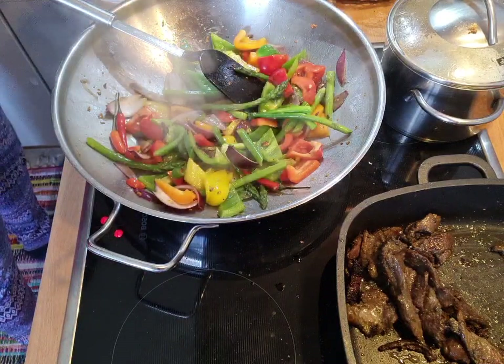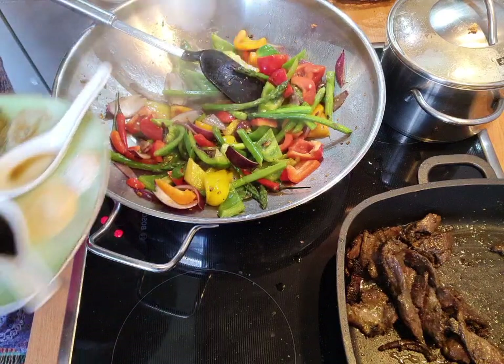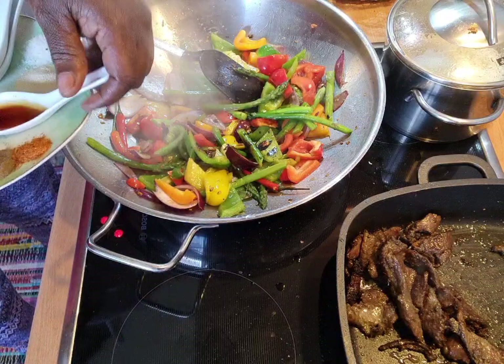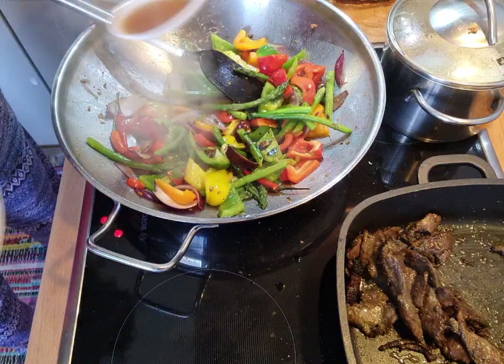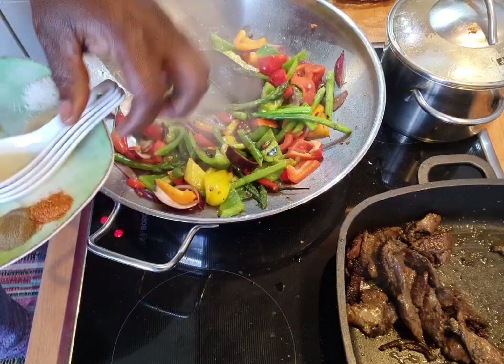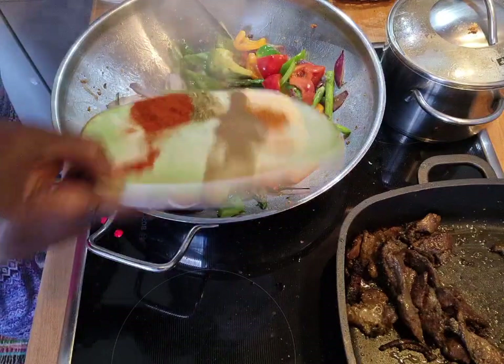Now I'm adding my vinegar, my dark soya sauce, my soya oil. So everything is adding now. And now I'm adding in my seasoning.